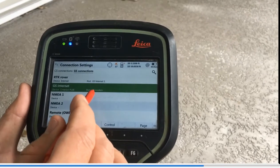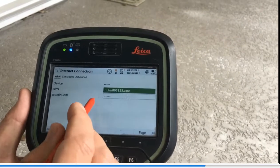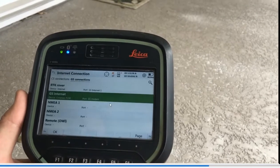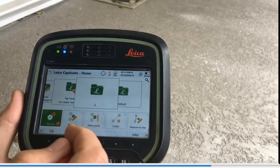When that's assigned, hit F4 Control — that's where we put in the APN. Remember, the APN for Verizon is VZWinternet, and the APN for SmartNet is the M2M address. Hit Control, hit OK, and that's how we activated it.